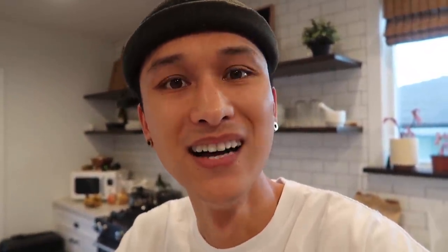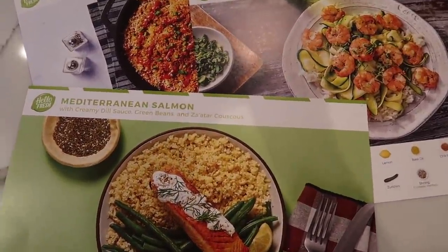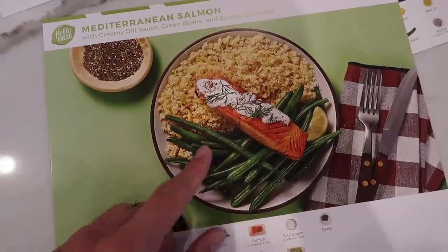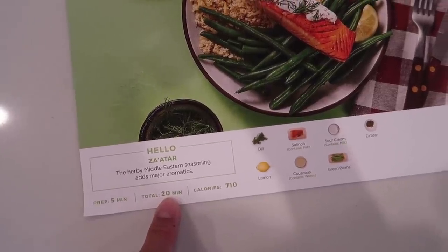HelloFresh is now from $5.66 per serving. Thank you to HelloFresh for sponsoring this video and sponsoring us for a very long time now. They have family recipes, calorie smart recipes, and even vegetarian recipes. They're super flexible so you can add an extra meal at any time or pause your delivery.